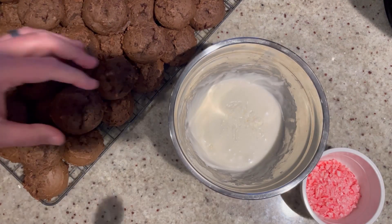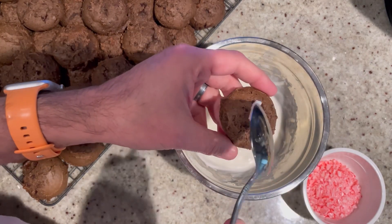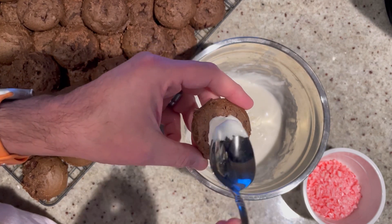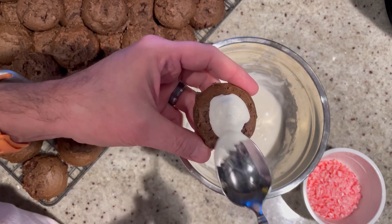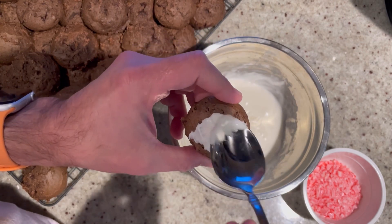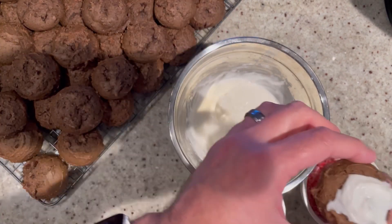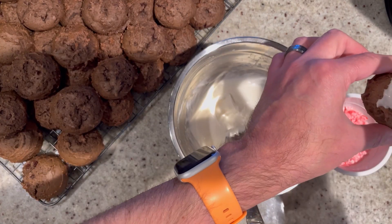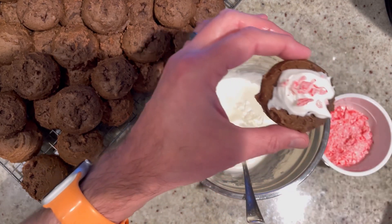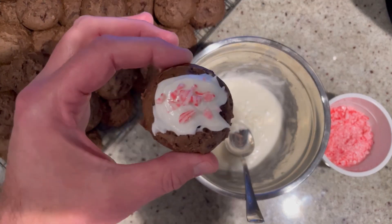Whip the glaze up just like that, and now we're ready to glaze. Take about a teaspoon — a little dollop — put it right on top of your cookie and give it a little spread. It doesn't need to cover the whole cookie. Then, totally optional, you can top it with some crushed candy cane pieces to make it nice and festive. Look how cute that is! And that's it — your cookie's done.